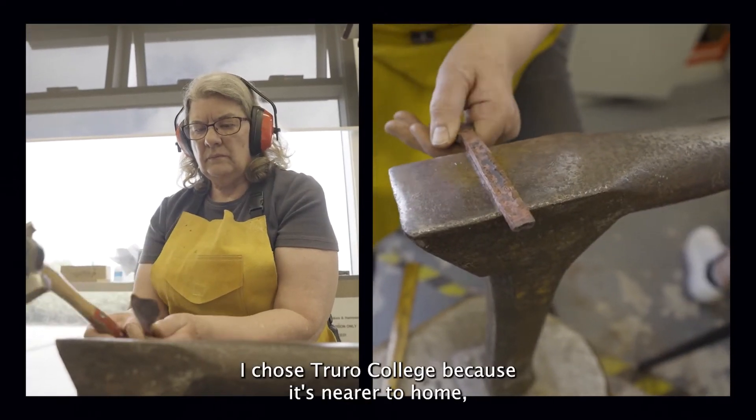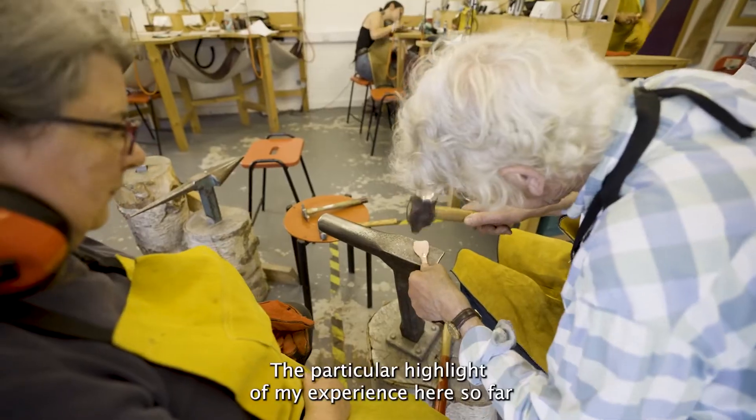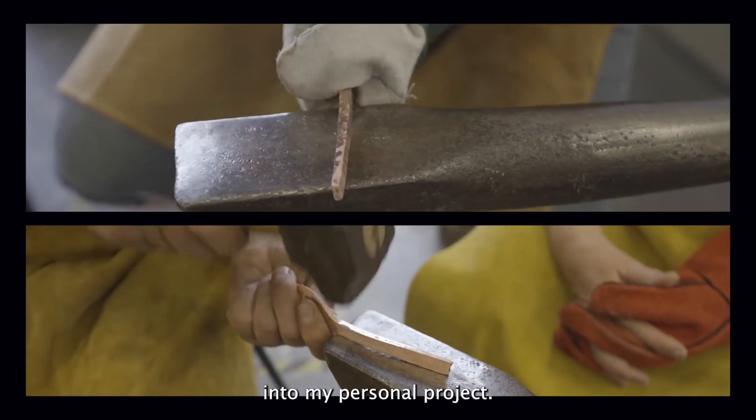I chose Truro College because it's nearer to home and it's the only place in the southwest that teaches silversmithing and jewellery. The particular highlight of my experience here so far was when we were introduced to pewter and casting, which I've taken further into my personal project.